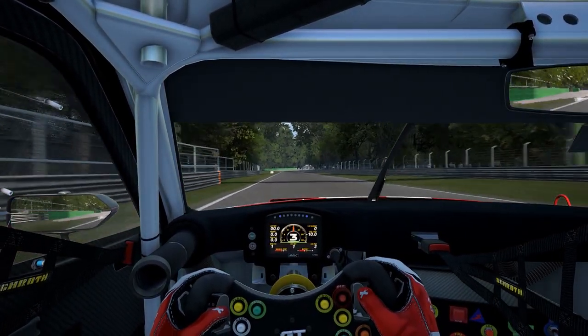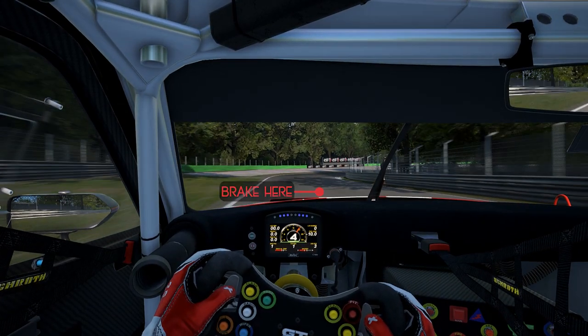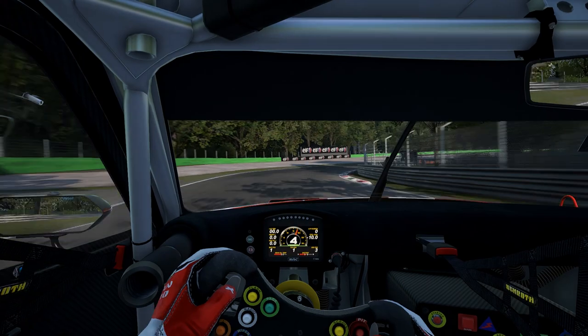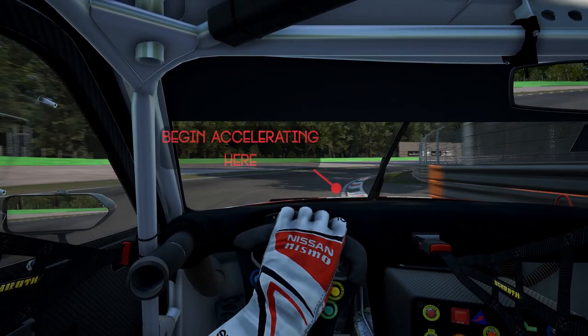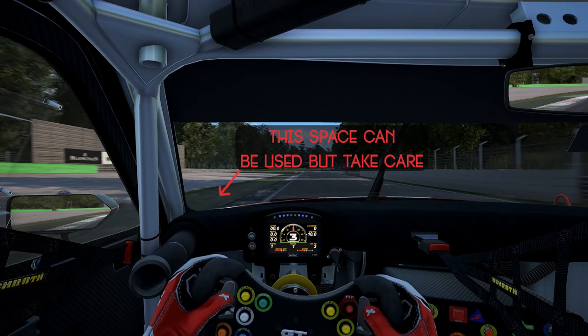And now we head over to the first Lesmo. This one I don't have a really specific braking point for, but you ease the brake on gently and just bring it right to the inside. Halfway through the corner ease the throttle back on and run it out wide. You can use all the curbing on the exit if you like, though I don't quite use it here.